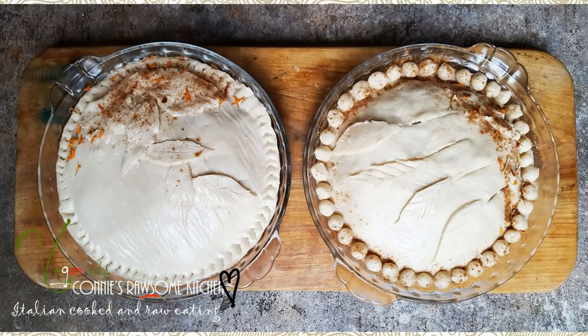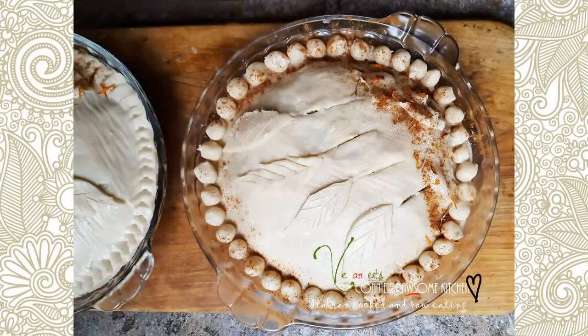For more videos like this, make sure to subscribe to Connie's Rawsome Kitchen, give it a thumbs up and share it with your friends!